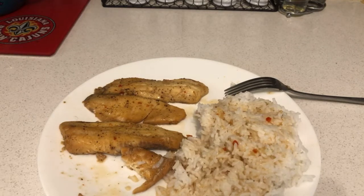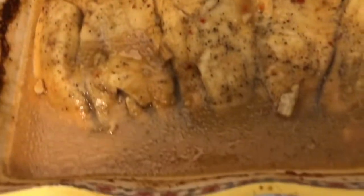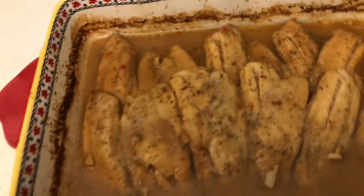Hey guys, I'm back. The tilapia with Italian dressing marinade that I had is super good. Check it out — all nice and clean, eaten by me. And here's the rest of the tilapia with Italian dressing marinade. Check out the Italian dressing and all that. It looks good!